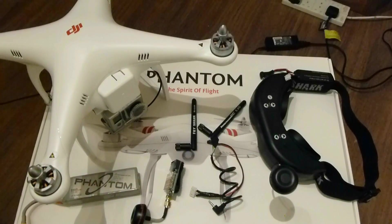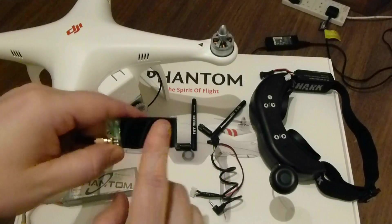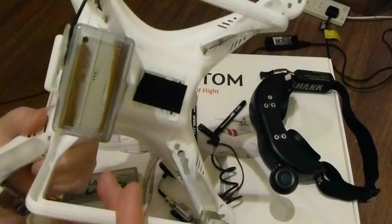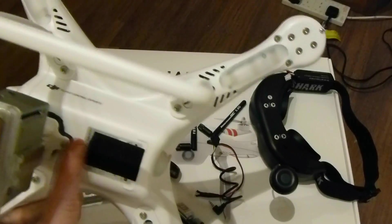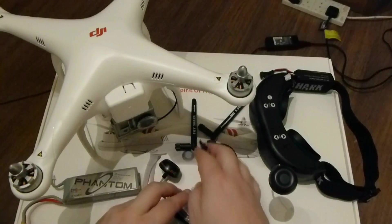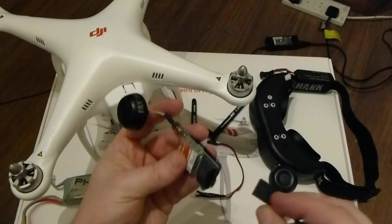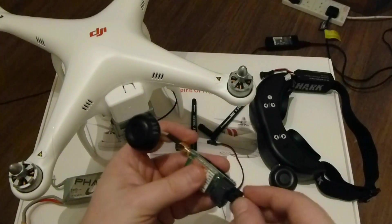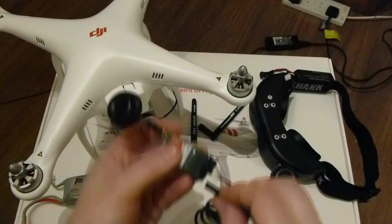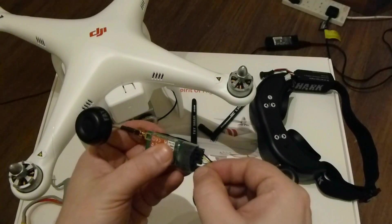I mounted some Velcro — just normal sticky back Velcro — one section on the video transmitter and another section on the bottom of the Phantom, just behind the GoPro mount. Quite simple. For the cables, you plug your GoPro out into the video transmitter. I find it easier to plug the cables in before sticking the transmitter on, because there's not a lot of room back there, and then your power cable quite simply plugs in like so.